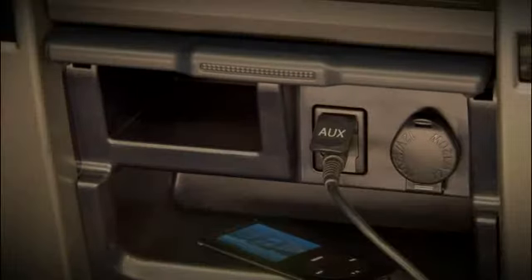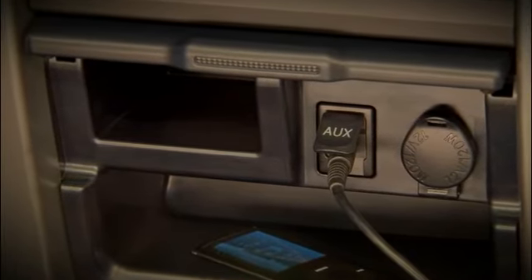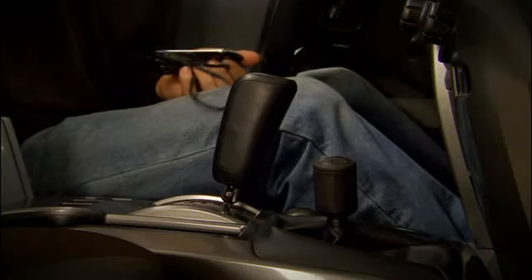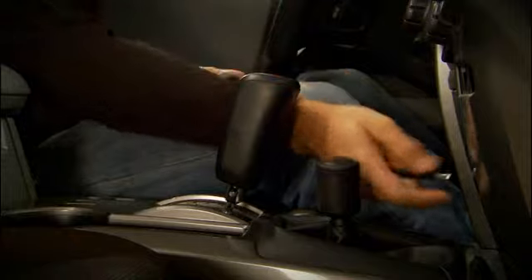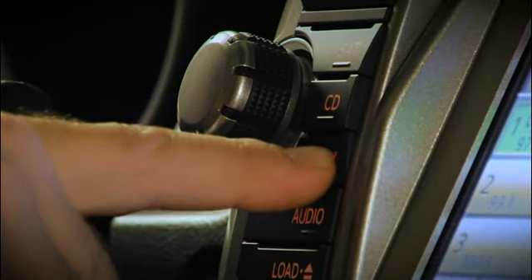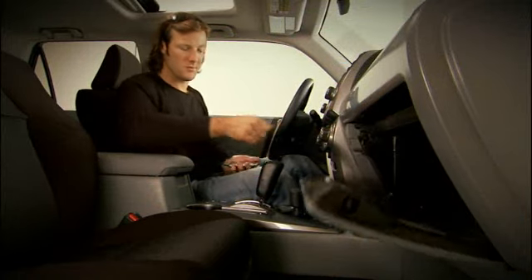Every ForeRunner is equipped with a mini plug auxiliary audio input port in the center console for personal playback devices like an iPod, MP3, or Windows Media Player. Plug the device into the mini plug socket and press the AUX button to listen through the vehicle's audio system.